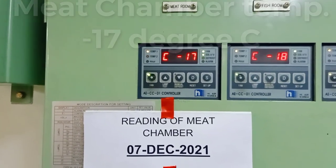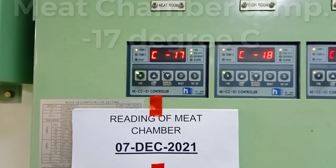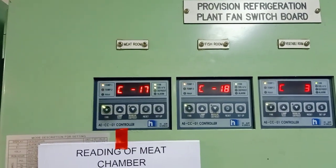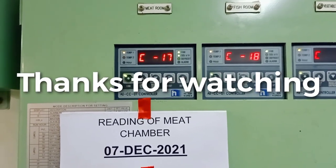Thank you for watching. If you have comments and more inquiries about the provision refrigeration plant, please comment below for more information.